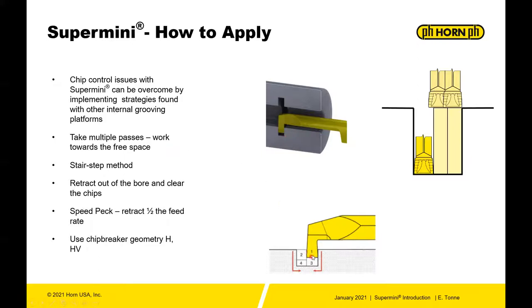Use a stair-step method: use a smaller grooving insert than you have for the width of groove, and then stair-step your groove down. Speedpeck — we'll talk about in a second. Also, use chip breakers — the H and HV. You have access to those within the supermini system.